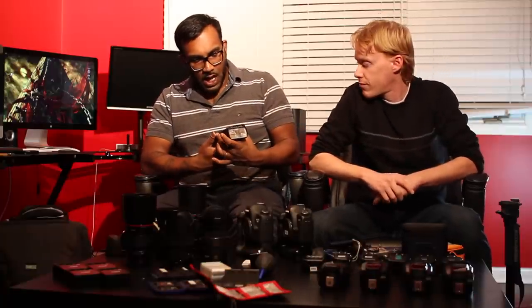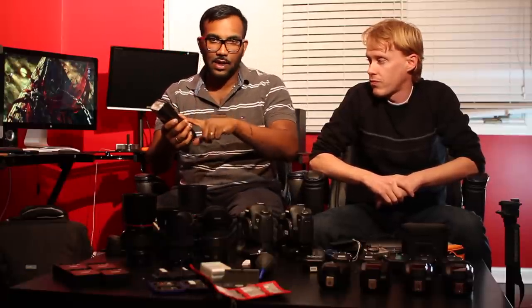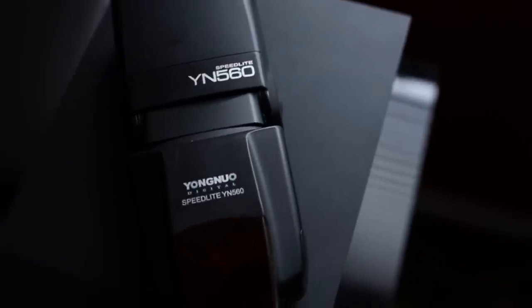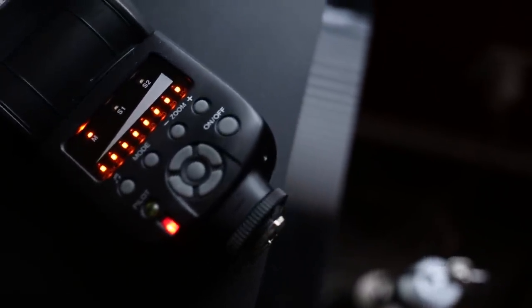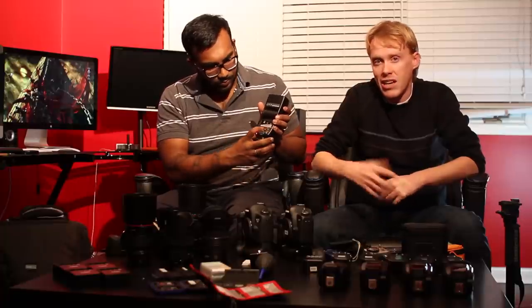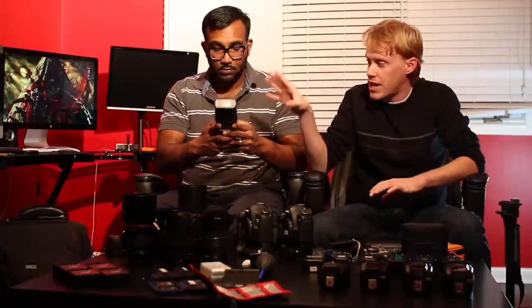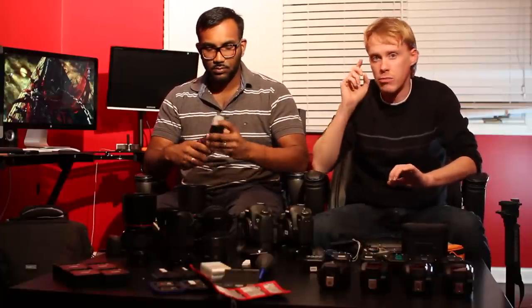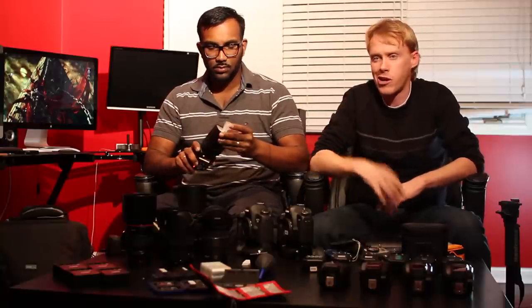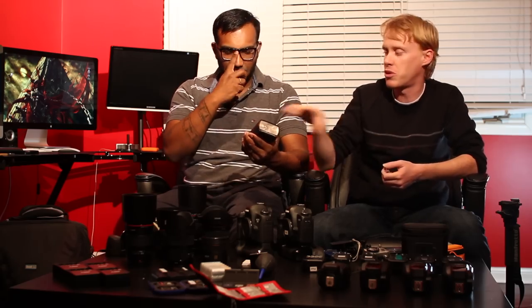Next flash we have is the Yongnuo 560. This is a flash made equivalent to the 580 EX1 — not EX2, EX1. This is a completely manual flash, so you are controlling the power output manually, not through ETTL or ETTL2. This is just a backup flash. Most case scenarios we'll use this one off camera as a main fill or main back, because there's no ETTL — it's going to be one power however you set it. It also has a bounce card. Overall, not bad. It's a cheap flash but it does the job.